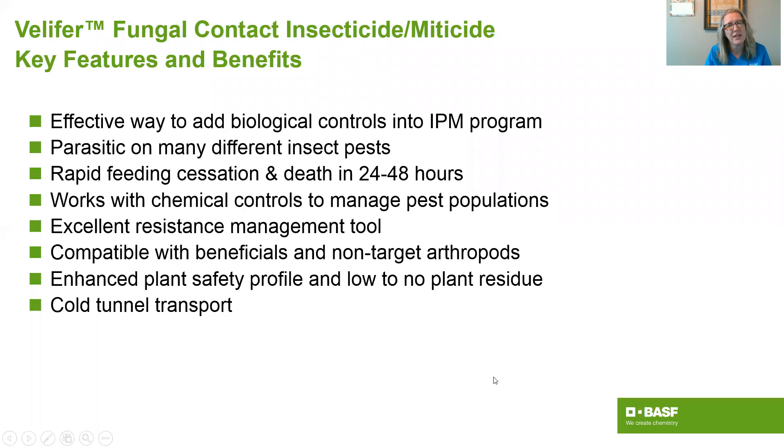In summary, here are some key features and benefits of Velifer. This is an effective and easy way to add to a biologicals program and an integrated pest management program — and also a simple way to enter the biological control space for growers who haven't used a biological before. Beauveria bassiana is parasitic on a wide variety of insect pests, keeping it simple. You get rapid feeding cessation and death in about 24 to 48 hours. Beauveria bassiana is actually a knockdown organism, making it an easy BCA to use. Velifer works with chemical controls and almost acts like a pool skimmer on pest populations, keeping them low and manageable so other BCAs can work and chemical rescue applications are needed less frequently.